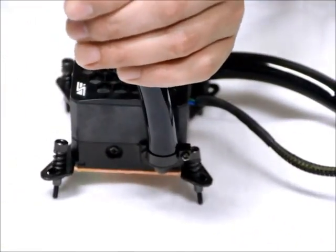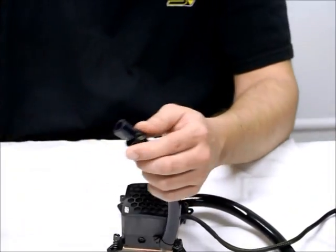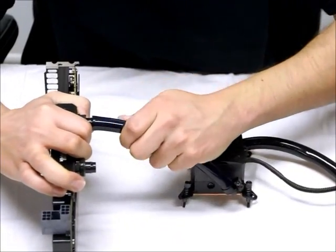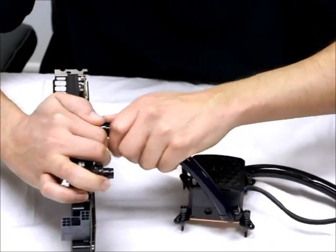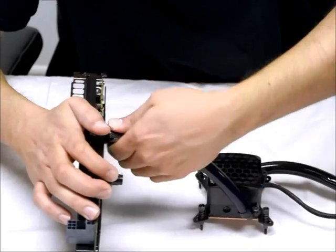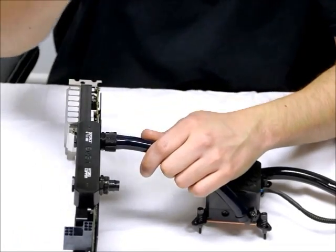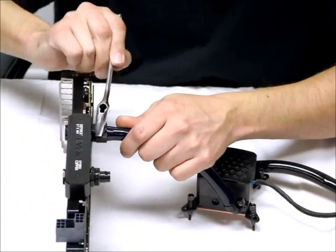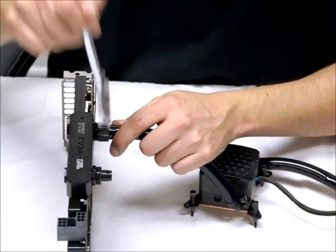With that done, connect this end to the graphics card first by putting the collet over the tubing, then connect it to your graphics card. Push it all the way down onto the lock seal fitting until it mates with the bottom of the fitting. Then tighten down the collet until you can't tighten it any more by hand. Then take your wrench and give it a couple of good turns to tighten it down completely onto that fitting, just like so.